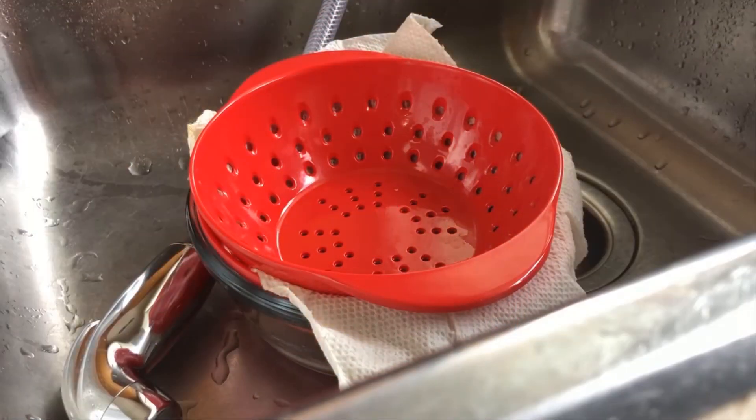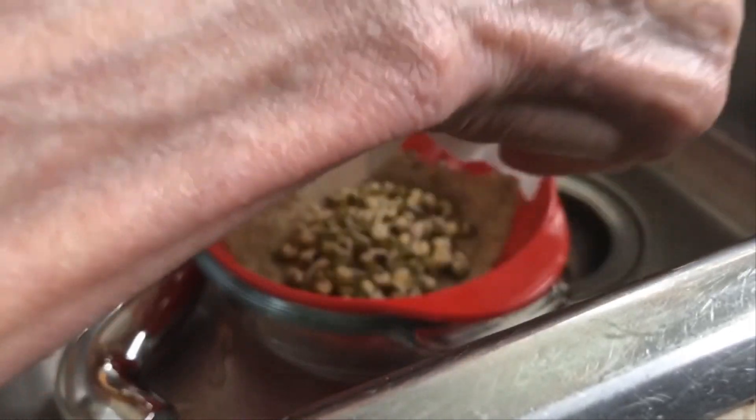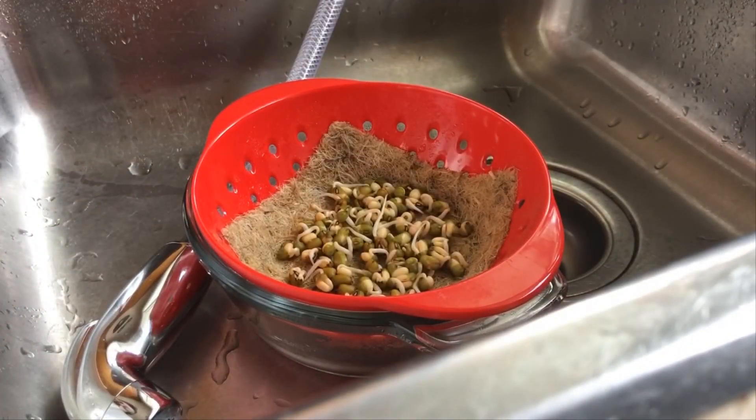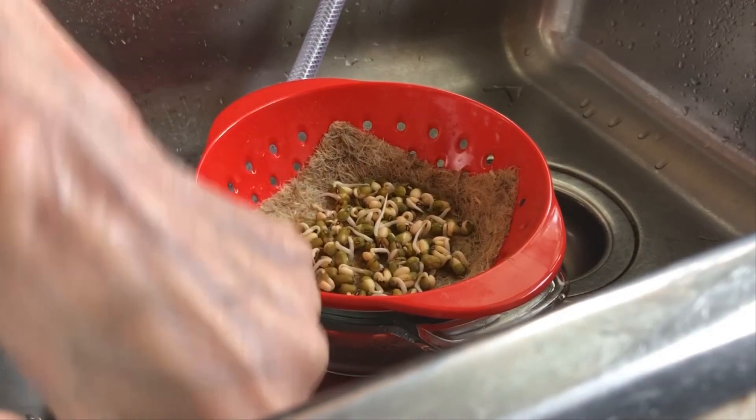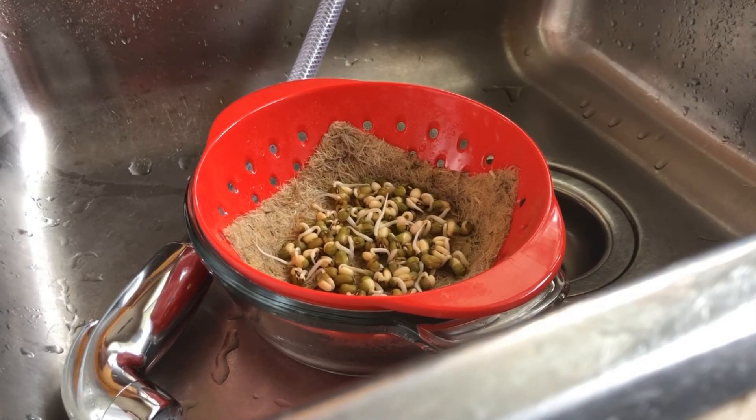Okay, so we're on day four of the mung bean experience. Remember, I always count day one as the overnight soaking, so you don't really see growth until day two. We're just going to take this top colander off. I just lost one — we'll put him back in. They're looking pretty good now; they're still not as fat as I'd want them, but they are growing and doing well.